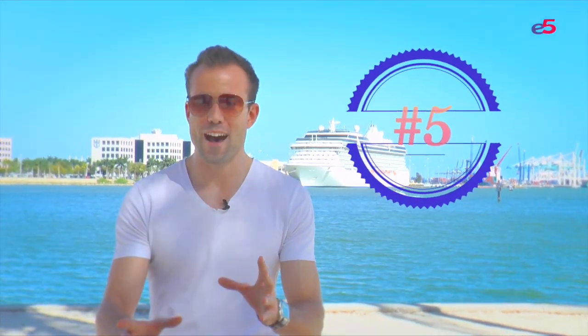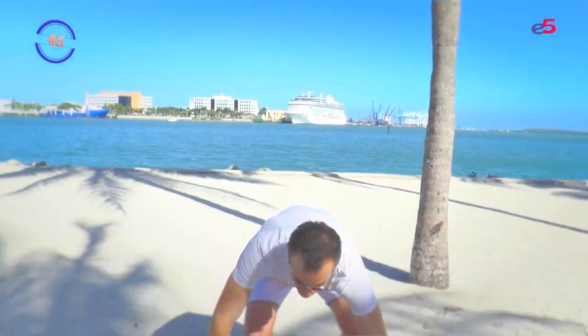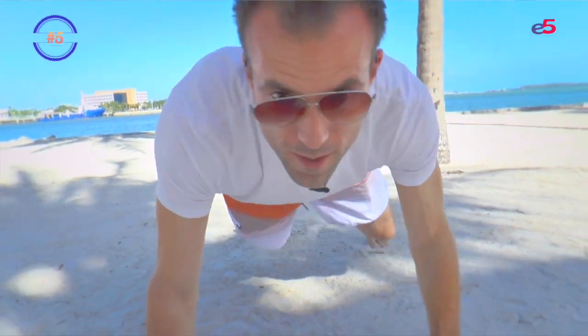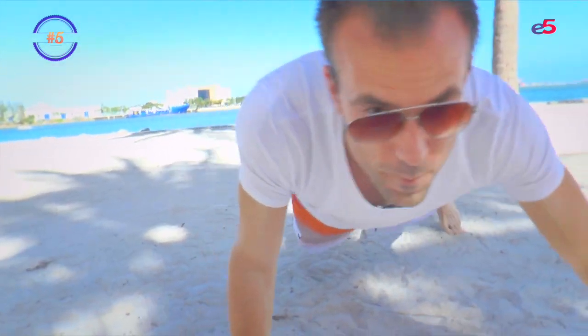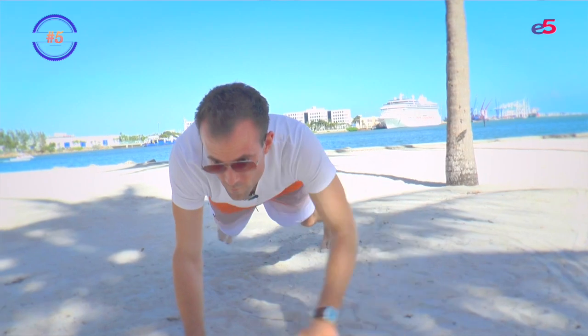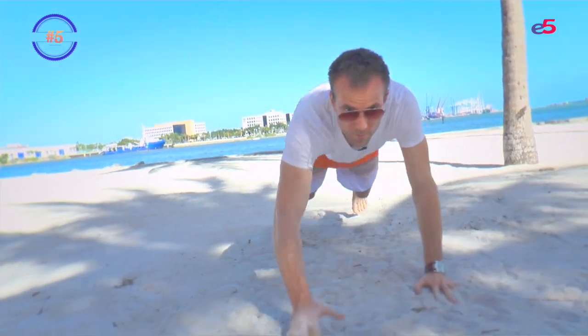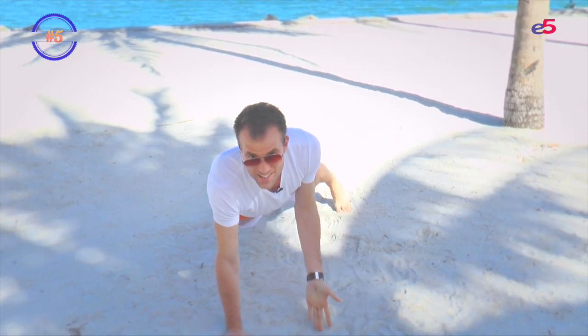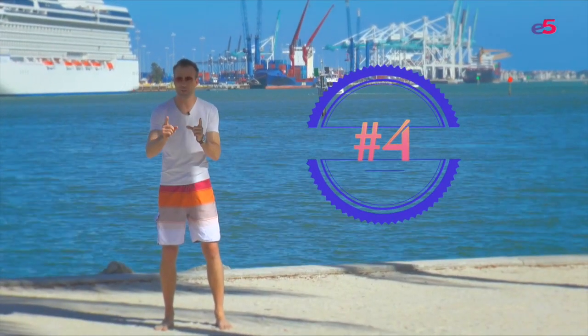We start off with number five: the beach crawl. First, lower yourself into a plank position, then move forward with your legs and with your hands on dry sand for 30 to 60 seconds. You can also do it sideways or backwards. It activates your glutes and your hamstrings, especially in the sand.